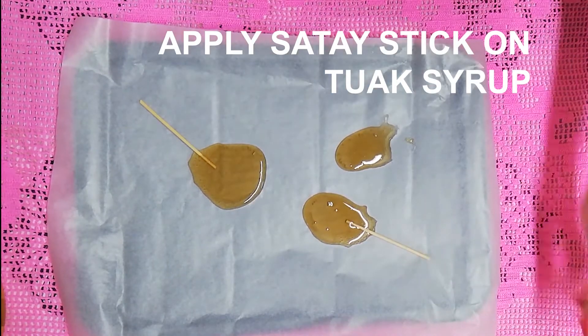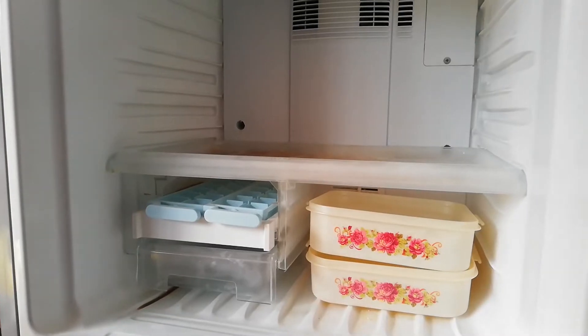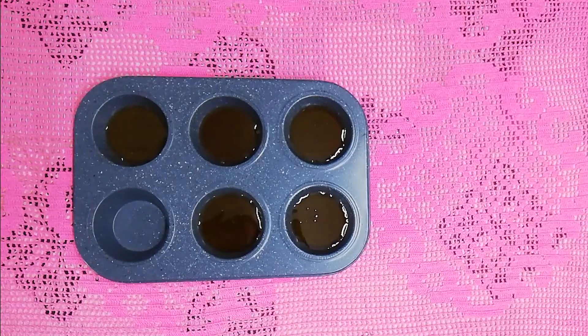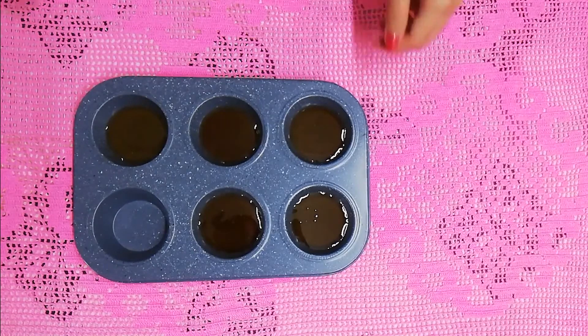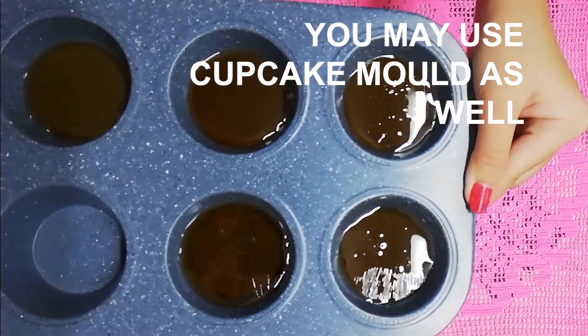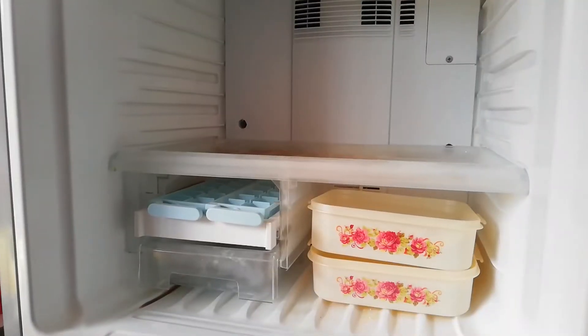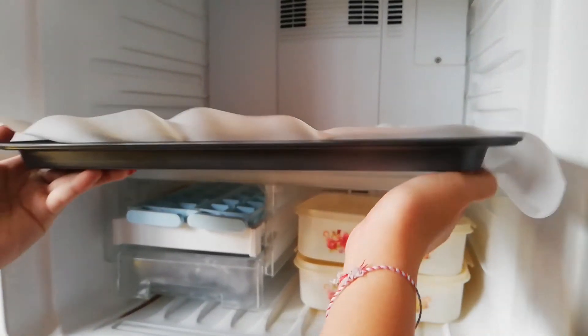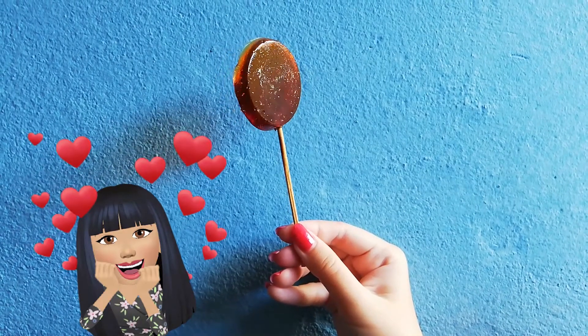Apply the satay stick or candy stick on it. After that, put it in the fridge and let it cool for a minute. If you don't have those two, don't worry — you can use a cupcake mold as your tool as well. The process is still the same; put it in the fridge for a minute or two.